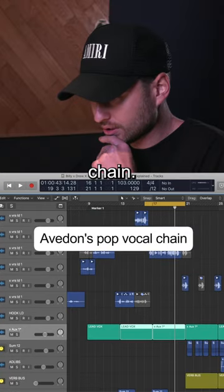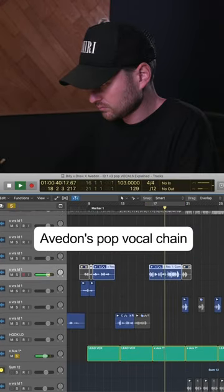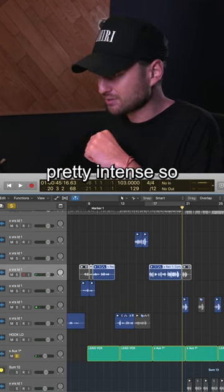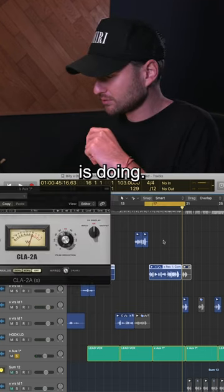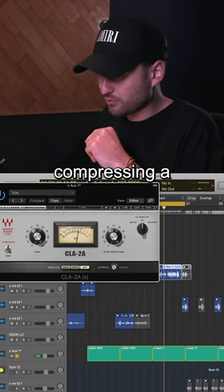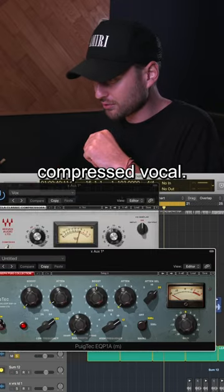Let's go first to the vocal chain. He was really belting over there, so it's pretty intense. I'll show you what the compressor is doing. Maybe you could say we're over-compressing a little bit, but I like the sound of over-compressed vocals.